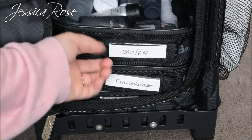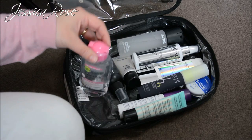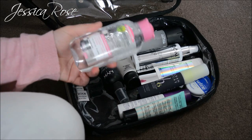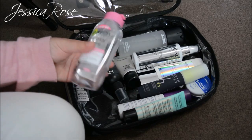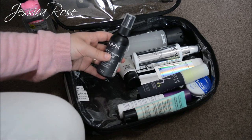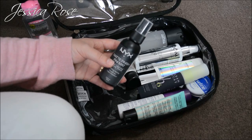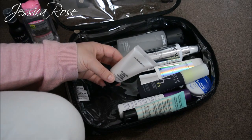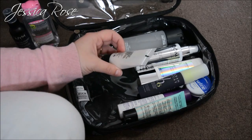The next pouch is my Skin Prep Pouch. First I have the Garnier Micellar Water — good for removing makeup if you make a mistake or the client wants a different look. You just put it on a cotton bud or cotton round and wipe it off with no water needed — this is the travel size. Next is the NYX Matte Finish Setting Spray, perfect for a matte finish and great for bridal. I also have the MAC Oil Control Lotion, which mattifies skin and acts as a primer for oilier clients — again travel size.